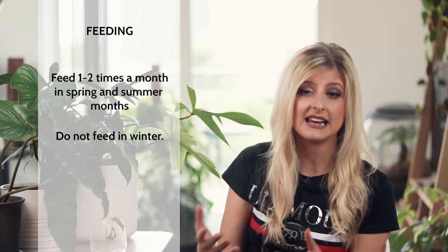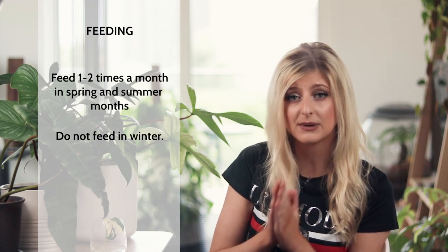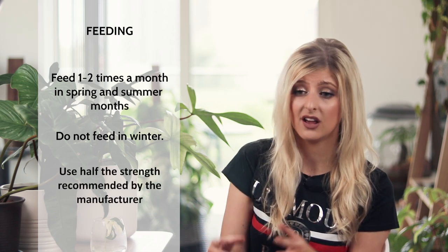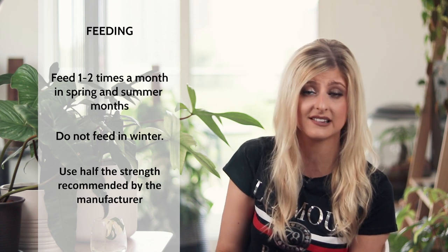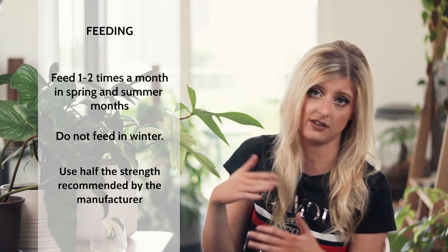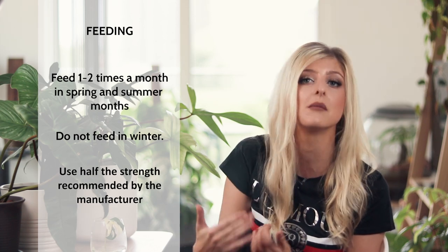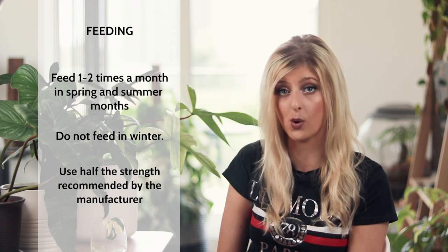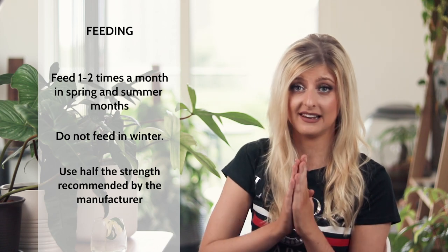In terms of any liquid fertilizer, please use half the recommended strength, because certain plants just do not like being fertilized even at the recommended dose. The best way to combat that is to do half whatever the manufacturer recommends — you can always add more in two weeks if you feel it wasn't enough. Less is more, because if you over-fertilize pretty much any plant you can do a lot of damage to the roots — you can pretty much burn them.